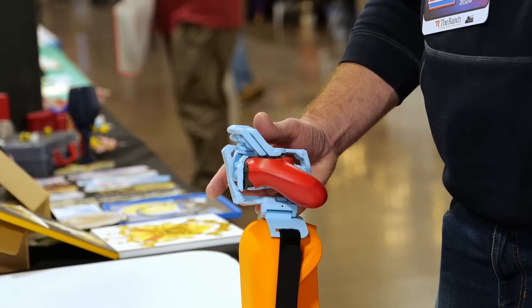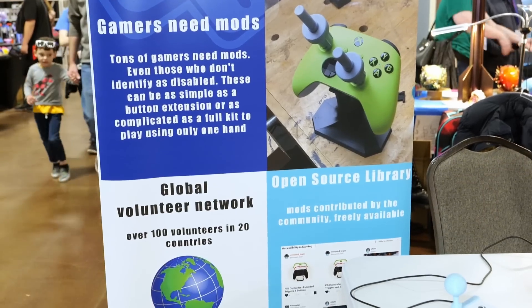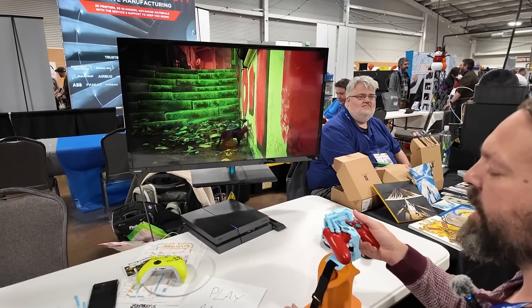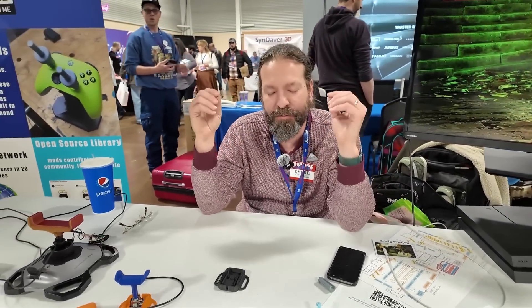I'm a passionate gamer myself, so I just had to share this project which uses 3D printing to make video games accessible to people with disabilities. The Controller Project is a charity that falls under AbleGamers, a big gaming charity. They encourage the community to design things to help people with disabilities game, then supply those things globally for free. They have volunteers in over 20 countries that 3D print and mail items to people who need them for free.